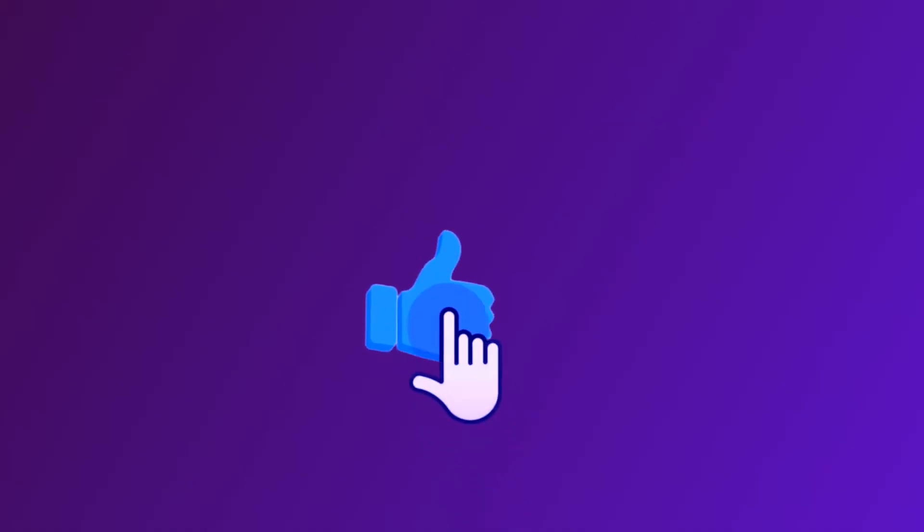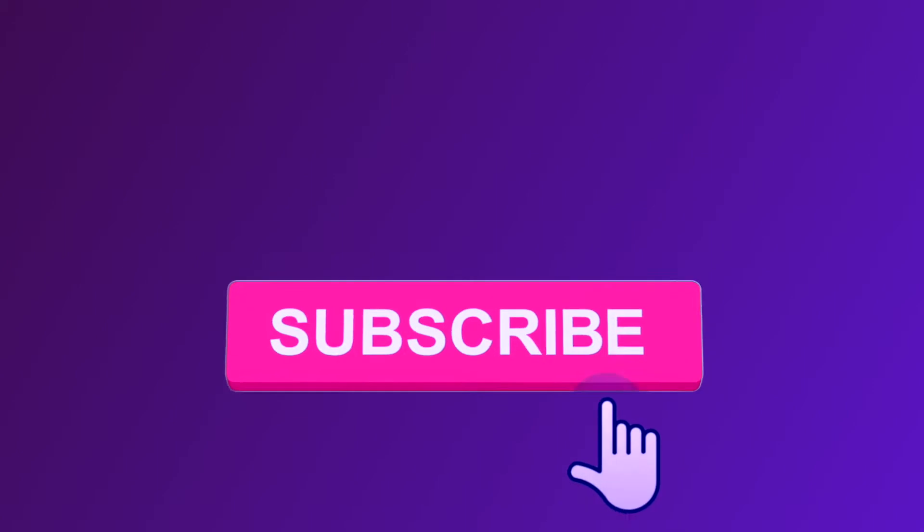Before we get started, don't forget to give this video a like if you enjoy it, subscribe to my channel, and click the notification bell so that you can be notified whenever I post new videos.